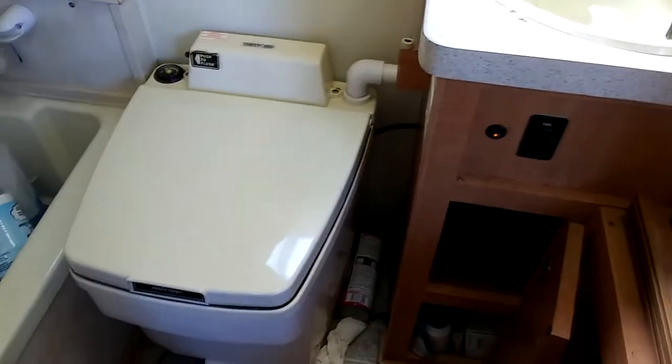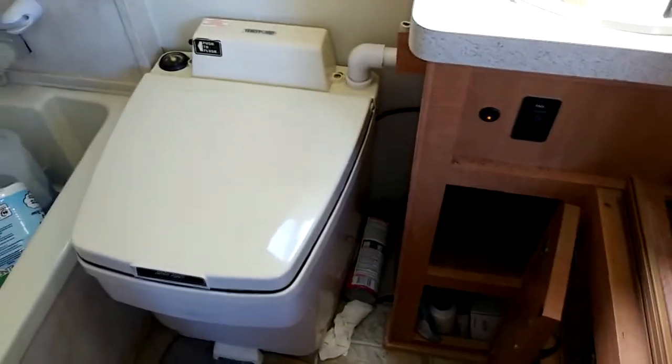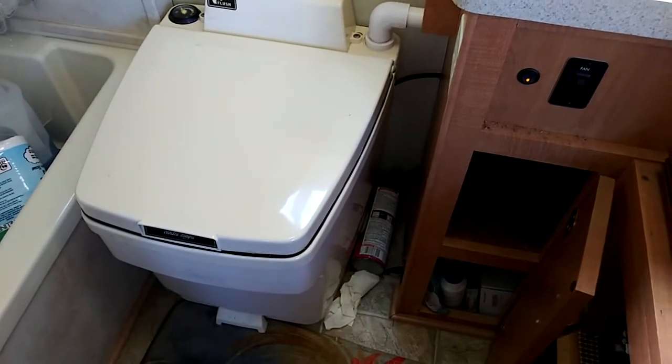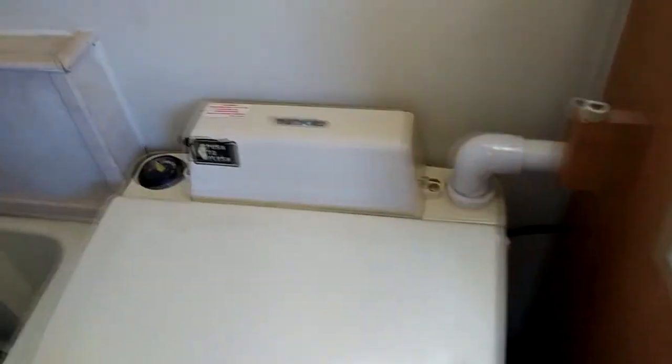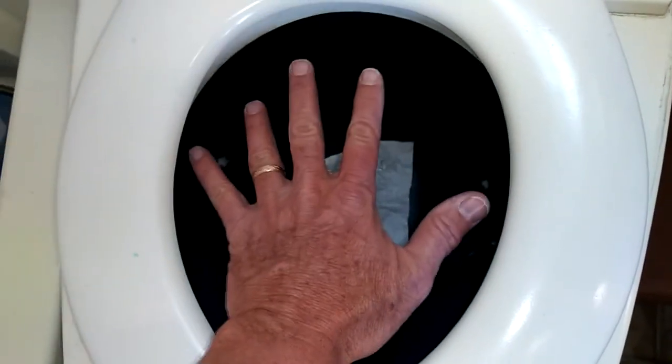Just for testing, since the toilet is empty and semi-clean, I took a paper towel, opened the toilet, laid the paper towel on the bottom, and put a can of PVC cement down inside the toilet while the little fan was running. If you've ever worked around PVC cement, it only takes a little bit to really be able to smell it. I got right down here with it and I smell no PVC cement — so it is evacuating fumes from the bowl, pulling air in and pushing it outside.